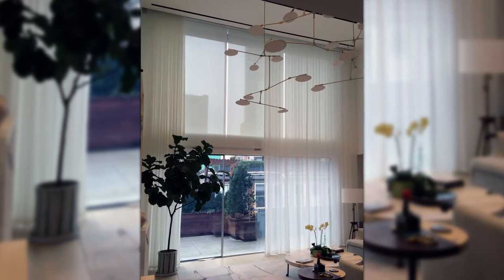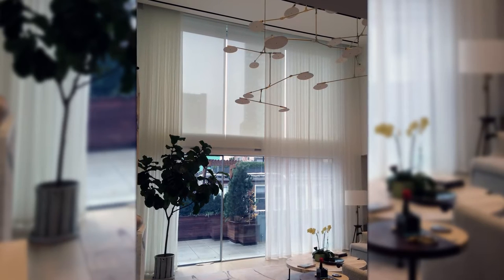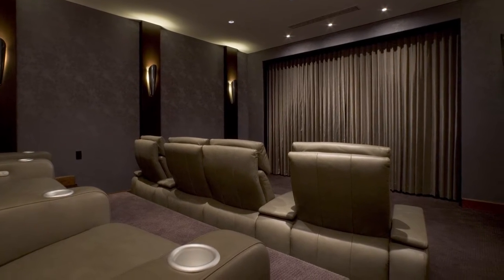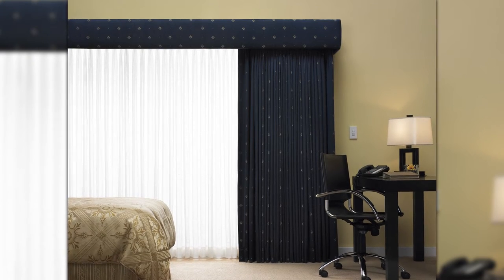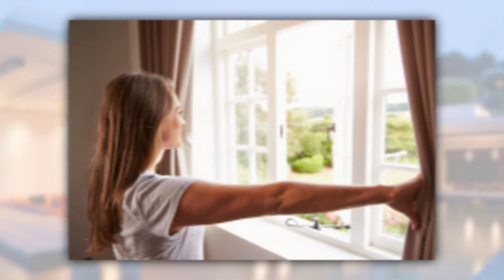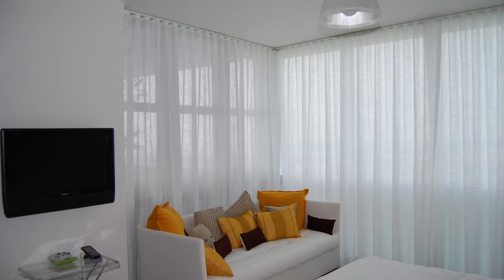Clients consider motorized drapery for many reasons. In addition to luxury, convenience, and getting that dramatic effect in a theater room, large or lined drapes are very heavy and controlling them by hand can be very difficult — not to mention a nuisance, dealing with those long cords or pulling and tugging on the drape just to get them to move.